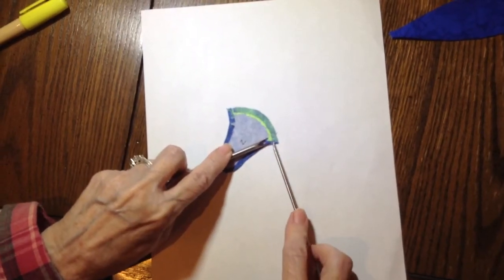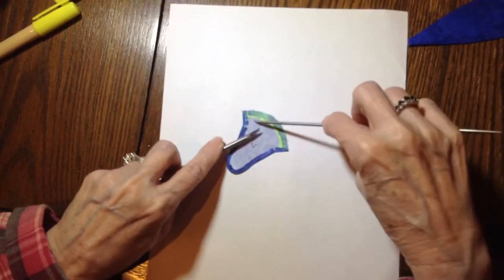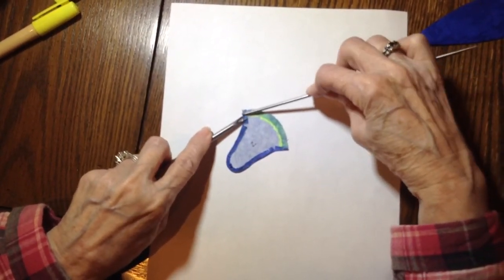I want to tell the fabric where I want it to turn, so with my beveled edge I'm pushing there. I'm also going to do it on this side before I get there, so I don't have to do it once I've got the fabric turned up.